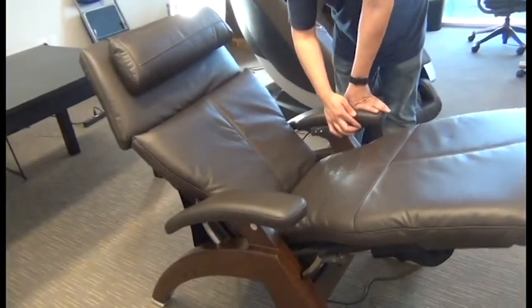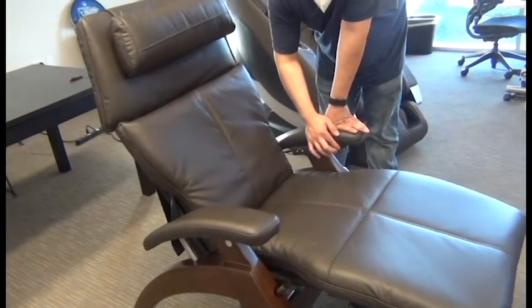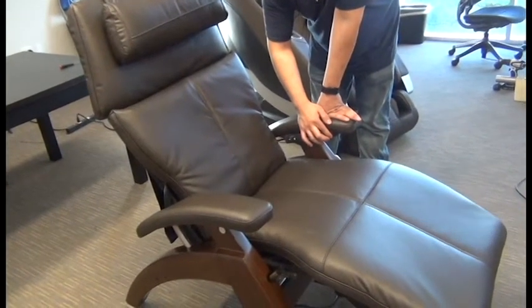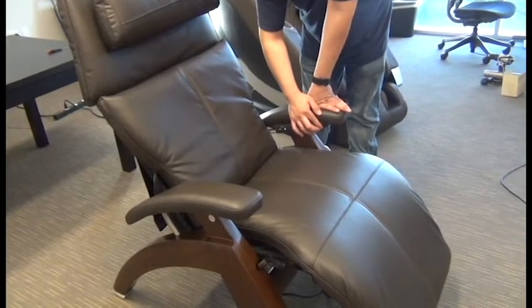Then we can return the chair to the upright position and fold in the footrest. And we're done.